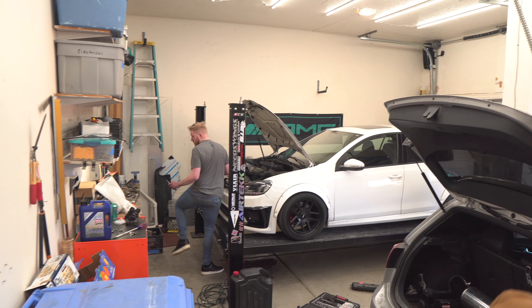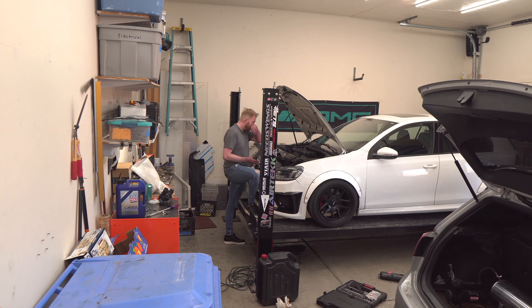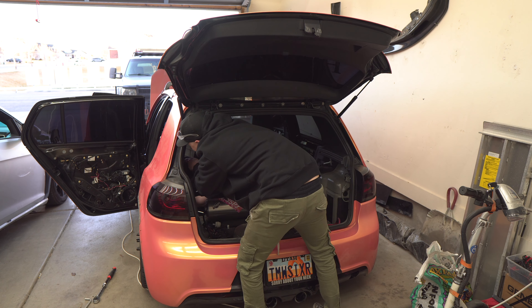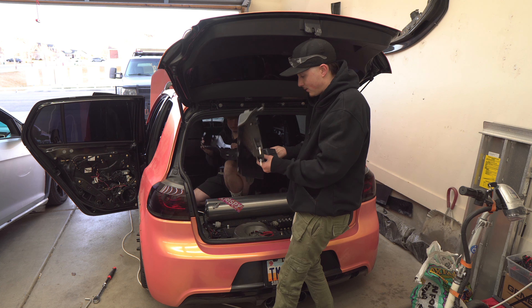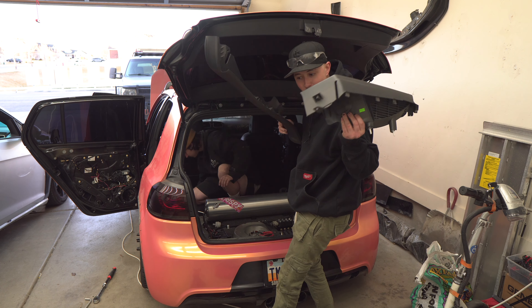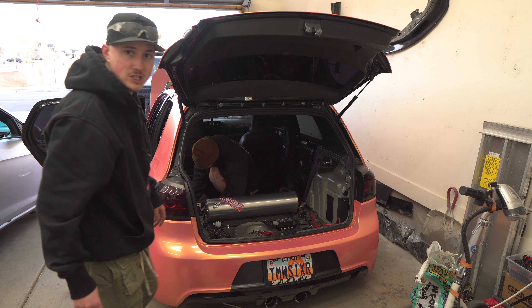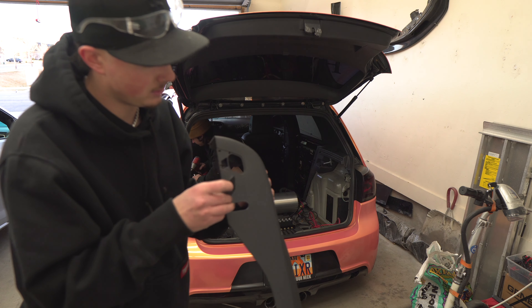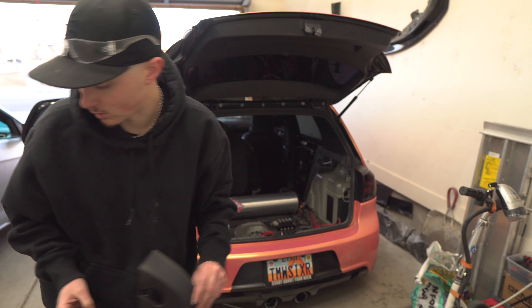Once we get the kit all mounted, I can connect with Revolve and get the new wheels made. As an update on the car: the wheels are being sold, and they're going to Jordan. This is an 18 by 11 negative 12 sitting on a stock body Mark 7 GTI with negative 12 degrees of camber, held out with Godspeed camber arms. I'm going to be running these stock Mark 7 wheels while I'm working on the car.